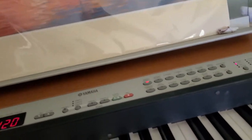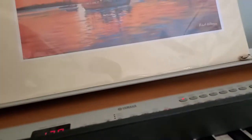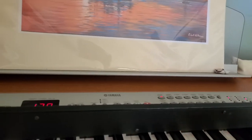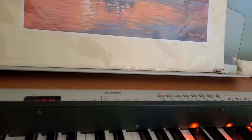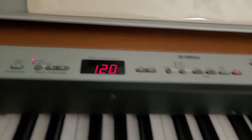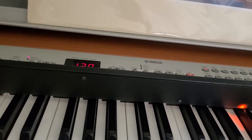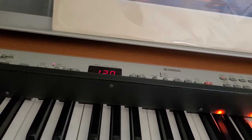Now of course the idea is if you have a piano, you can do... Now I'm using the internal speakers on the P120.